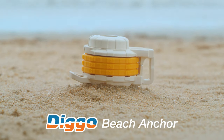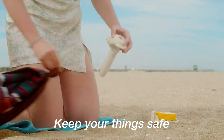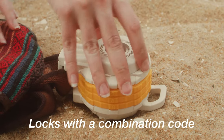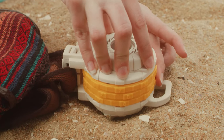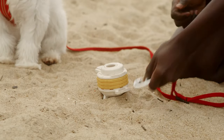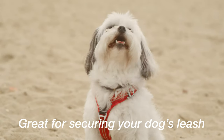Meet the Diggo Beach Anchor. It's here to help you relax about your valuable safety and keep your things held strongly to your spot on the sand. It remains secure even with extreme amounts of pressure applied to it. So you can also trust it to keep your best friend next to you and free your hands from holding that leash.